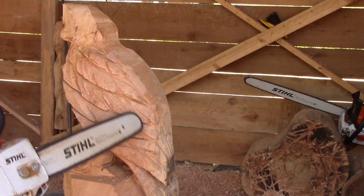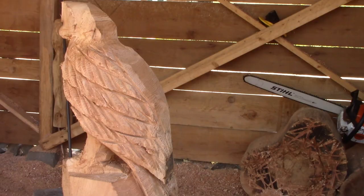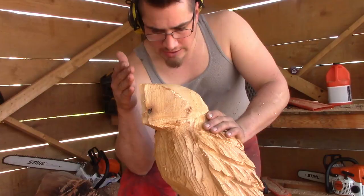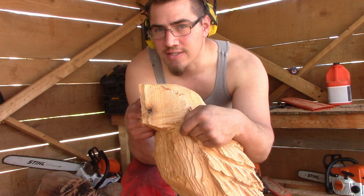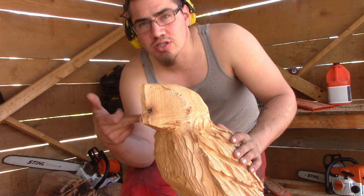Now I'm going to do the tail on the other side, then move on to the head. My first cut is up here just to determine the front brow of his eyes, and then from that cut we'll go underneath and do a little line backwards — that will be his eye sockets. Then we're going to triangle out the nose, cut it off here, and slope it down. For this I'll be using just an MS 170 with a smaller bar on it.